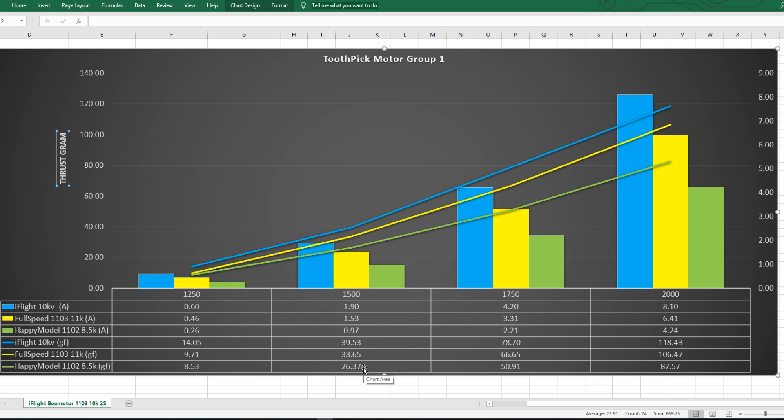Usually these toothpicks weigh 44 grams. This is what I meant by efficiency — even crappy cheap batteries will get you going. Even if you get two 1S HVs and stick them together with an adapter, you'll get really great flight time. This is really starting to make sense now that we have the data in front of us.